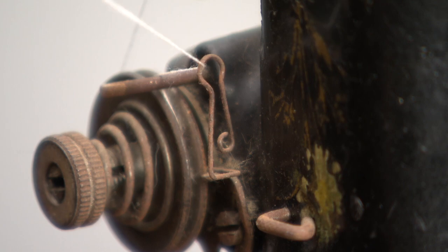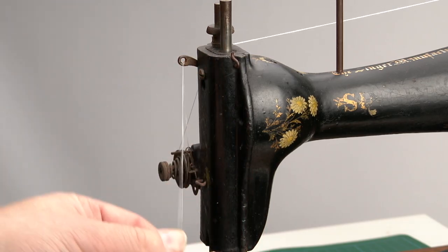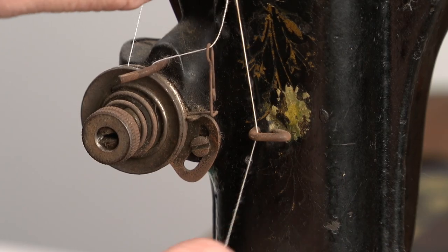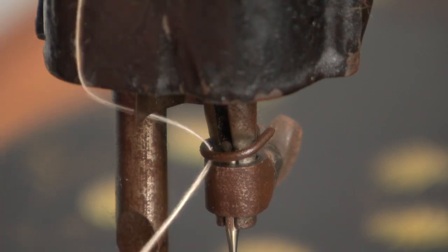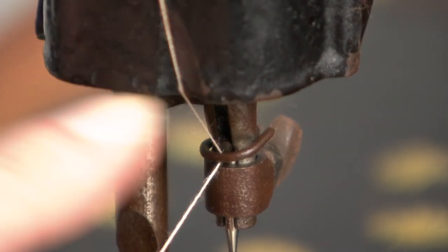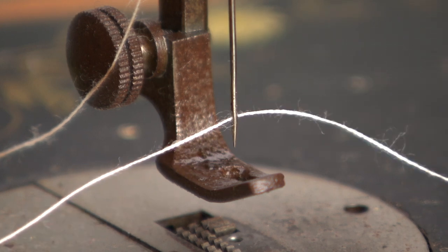Then up to the take-up arm and pull it through from the rear to the front, then down towards the first hook and the second hook on the needle bar. Pull the thread from left to right through the needle, which is placed with the flat side facing right.